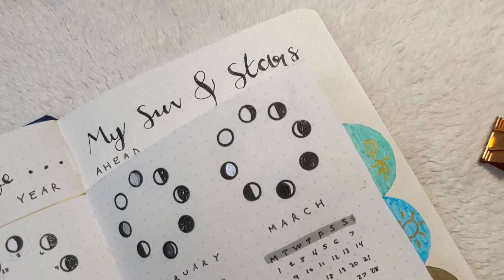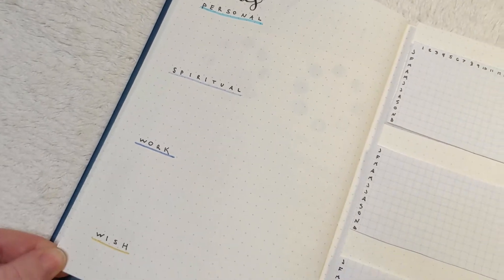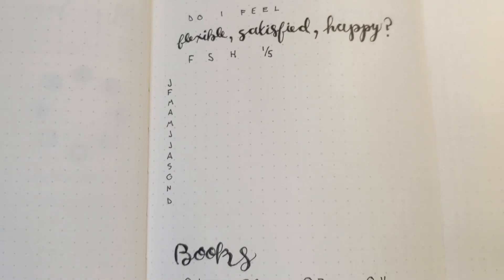Hey you, I'm so glad you're here today. I'm Jenny Prochko from Miles and Indigo and I make videos about spirituality, goal setting, journaling, mental health and awareness, and my story. Today I'd like to share with you my yearly setup in my bullet journal. This is going to be full of moon phases, journaling prompts, and things to make sure that I'm on track with my goals for the year. So let's get into how I set up a new year in my bullet journal.